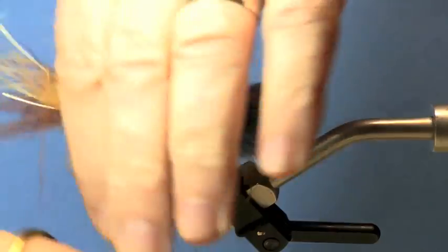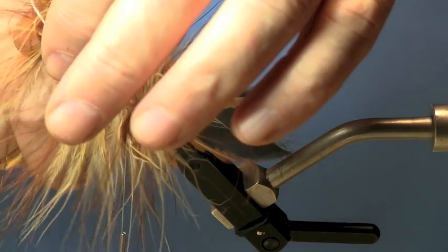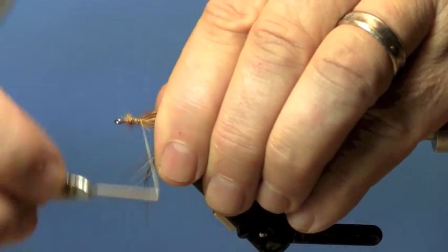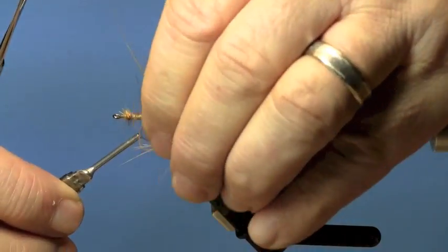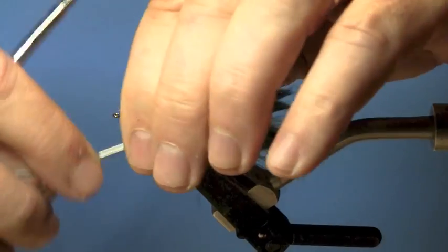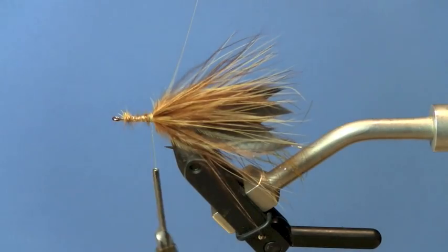Now we're going to tie it down. Pull out some of the trapped fibers so we can get a good clean tie-down point. Continue to stroke the fibers back as you wind the thread back towards the point of the hook — you'll want to go to about an eighth of an inch from the point of the hook.